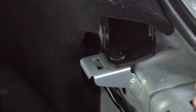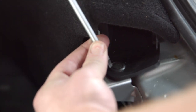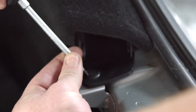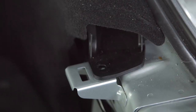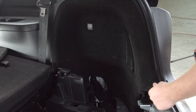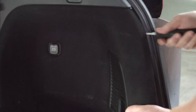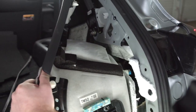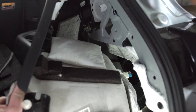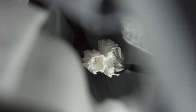Now we're going to go ahead and remove this clip so we can gain access to our passenger side panel. We're just going to pry open the passenger panel. When you do, you'll see back there is our plug where we'll be connecting our trailer wiring harness.